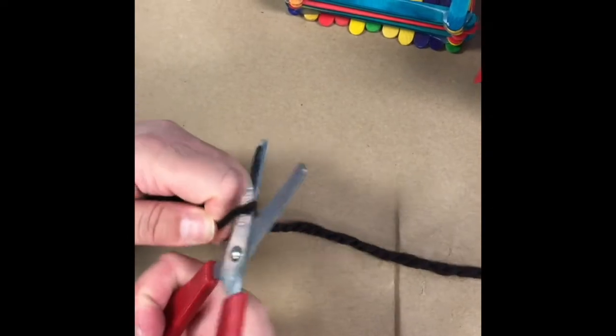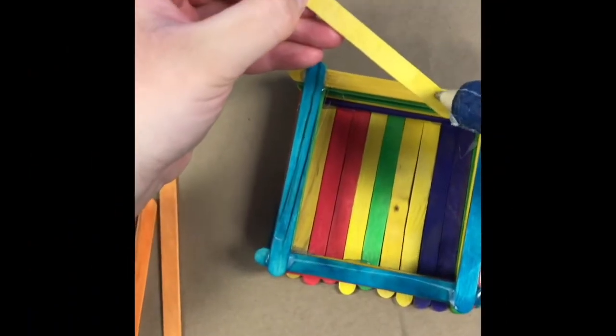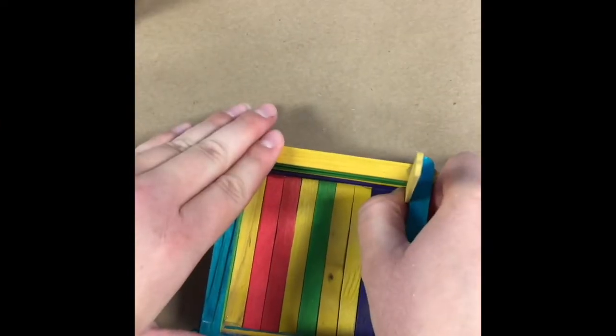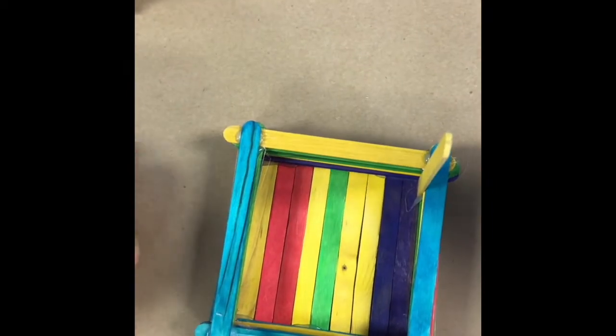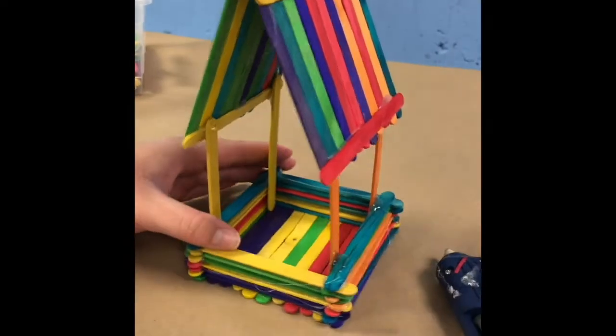Next we want to cut some string to hang our birdhouse. We're going to also add some popsicle sticks to the corners of our base to hold up our roof. It's going to look like this.